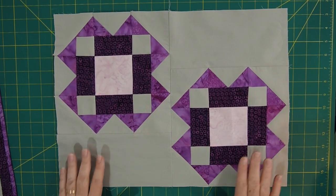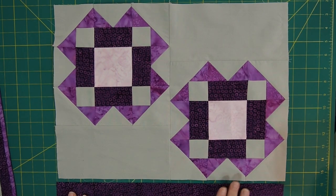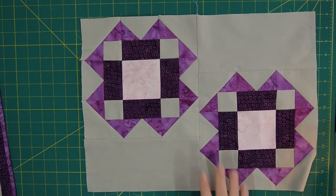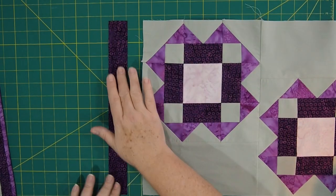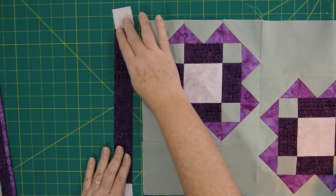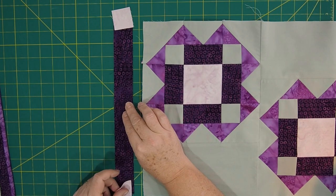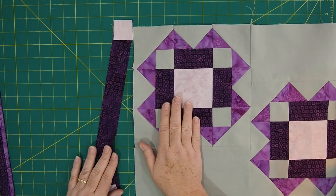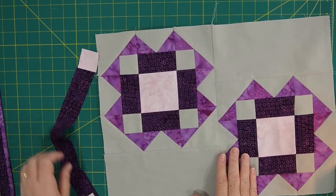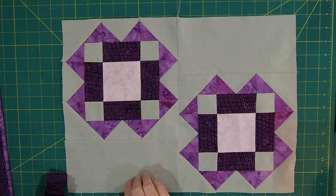Here's the center of the placemat. The next thing is to add the borders, which is really easy. First, add the long strips to the top and bottom of the long sides. Then add the shorter strips, but don't forget those little corner squares — you're going to add those to the shorter strip (the one that's 1.5 inches by 13.5 inches) first, then attach those to the ends. Once I do that, I'll show you the finished top.